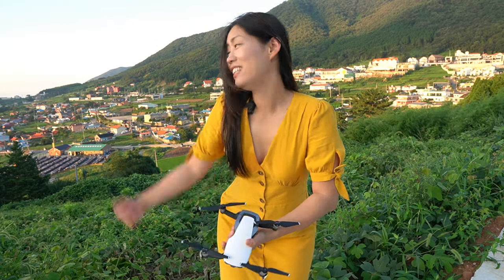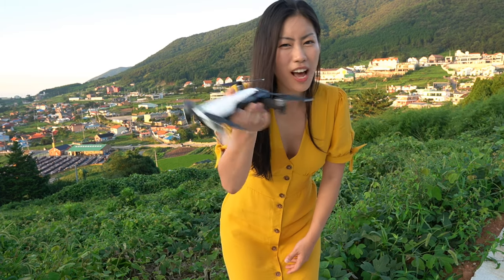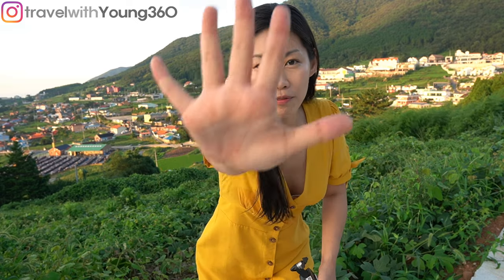Good morning everyone. This is Namhae in South Korea, which is my favorite part of Korea — it's so beautiful. And of course when I'm in a beautiful place, what do I do? I fly my drone. Rather than just showing beautiful footage of Korea, I want to share with you the top five simple moves that I try with my Mavic Air. So let's go.